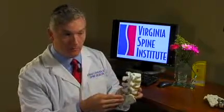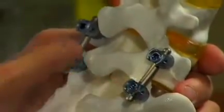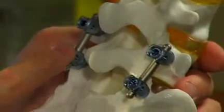In the old days, they used to fuse multiple levels and had a hard time getting them to heal. But with the modern instrumentation, we can actually lock into one or two levels and get precise healing of just those areas and not disrupt the rest of the motion of the spine.